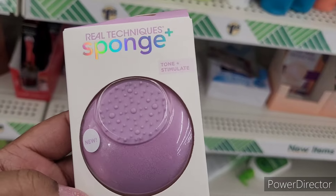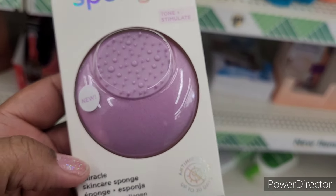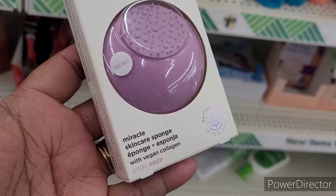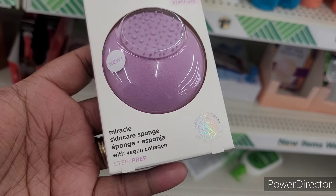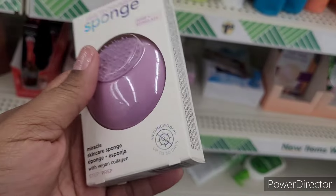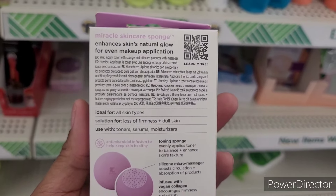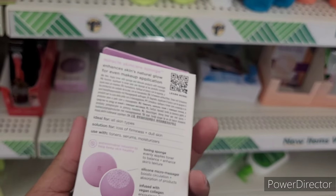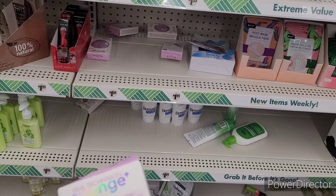We're over here where they have the face masks and things, and I see this Real Techniques sponge — it says tone and stimulate, says 'new' on there. Miracle skin care sponge with vegan collagen. It says 'enhances skin's natural glow for even makeup application,' and they only got a few of those.